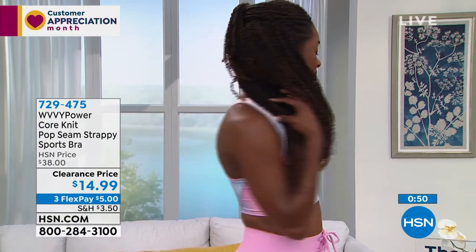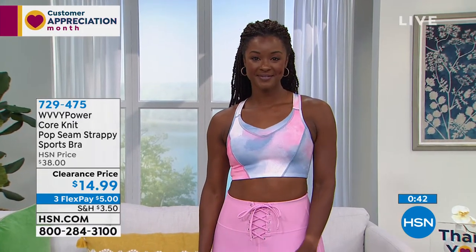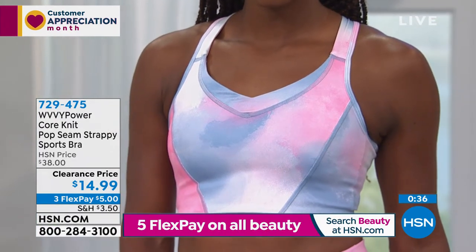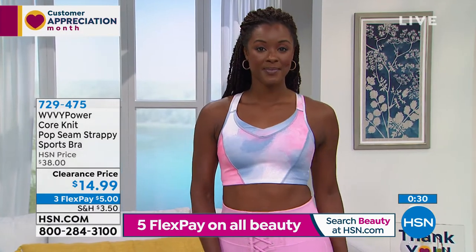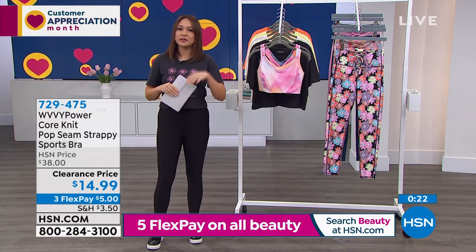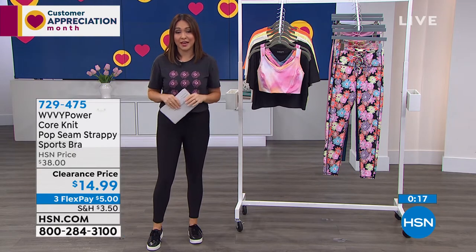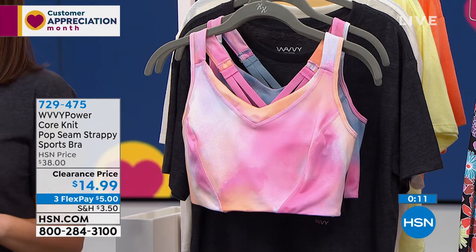The creamsicle — I do have all sizes but that is my most limited color of the three. The one on JoJo right now is the faded denim. It almost has that watercolor look to it, as if we took paint and put it on a sports bra. It's beautiful. We do have the solid black. My suggestion for this clearance hour is: pick a solid, pick a pop of color. Put a black in the cart, put a color you've never tried before. That's how clearance works — let's double up because it's such a great price.